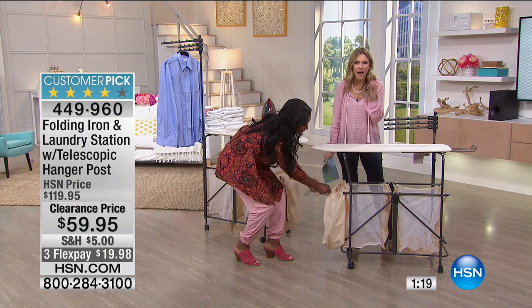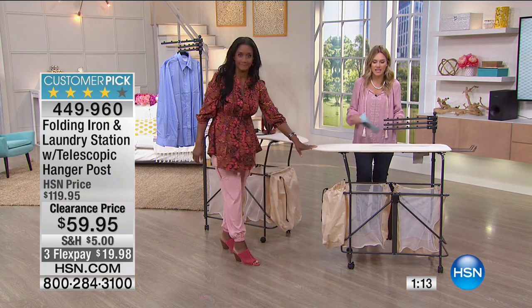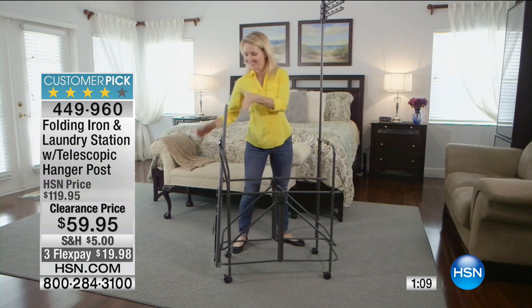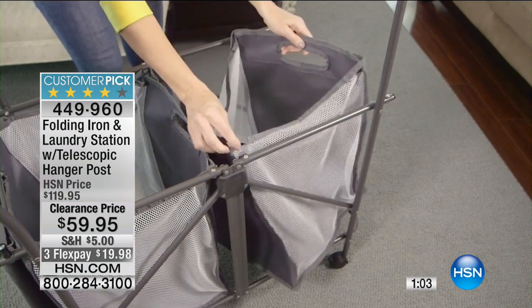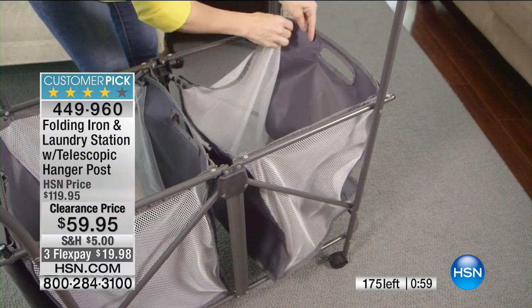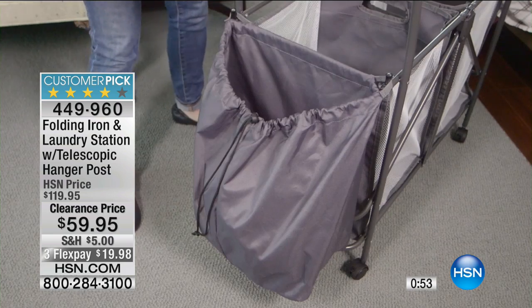Think about it: when you go to a high-end hotel and they have their laundry station, this is how they stay organized. This is how they know what's clean, what's dirty, and where their supplies are — everything that you need to get the job done. Our phone lines are really busy. Less than $20, that FlexPay will expire tonight, so take advantage of this. It is clearance. It's a customer pick. We've taken 50% off.